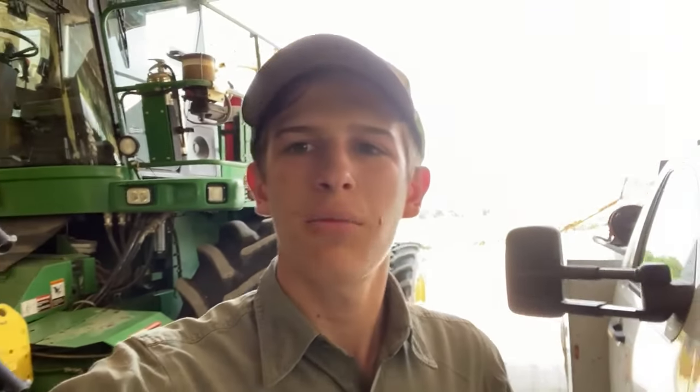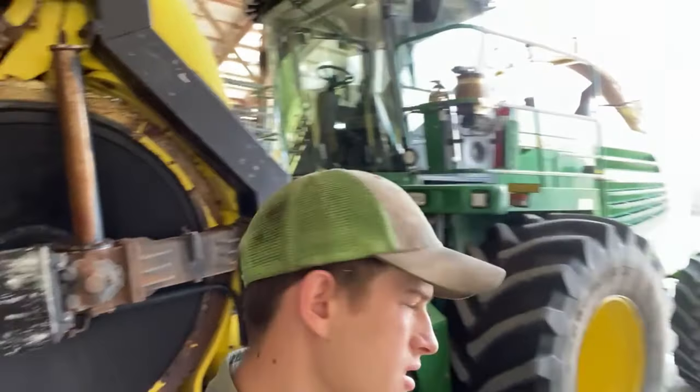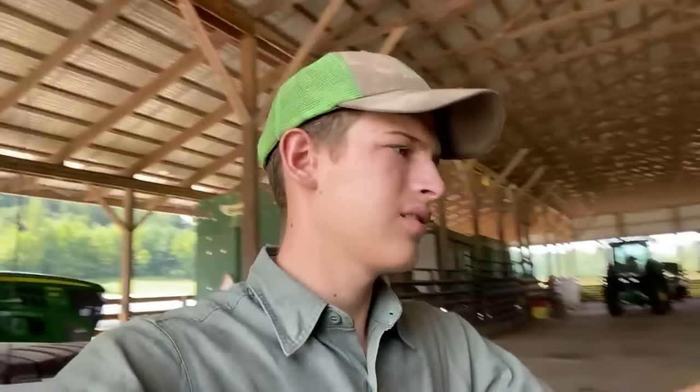Me and dad have been working on this chopper, getting the KP in there — the kernel processor. It sits down in here. It's the rolls that the silage all goes through in order to crack all the kernels of the corn.